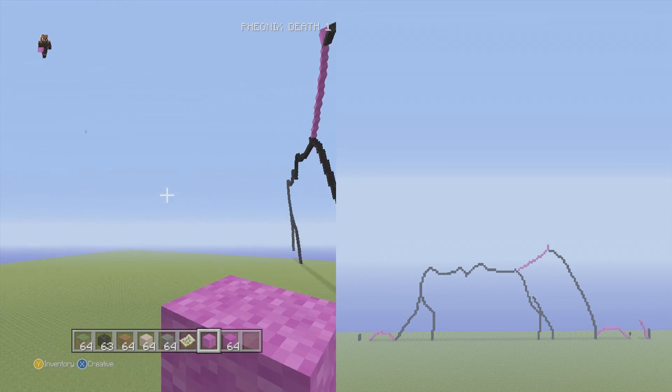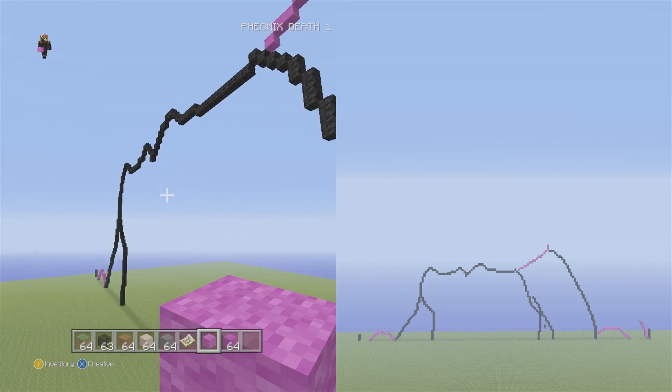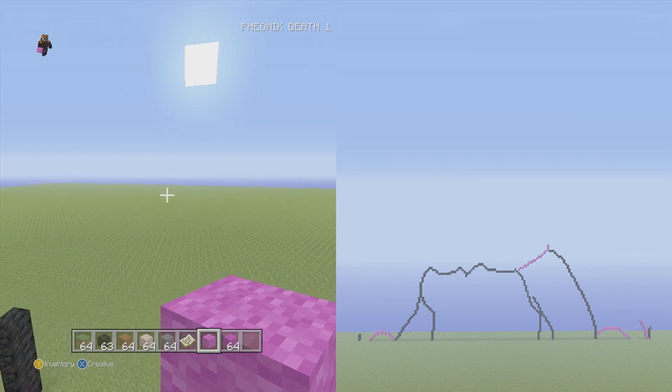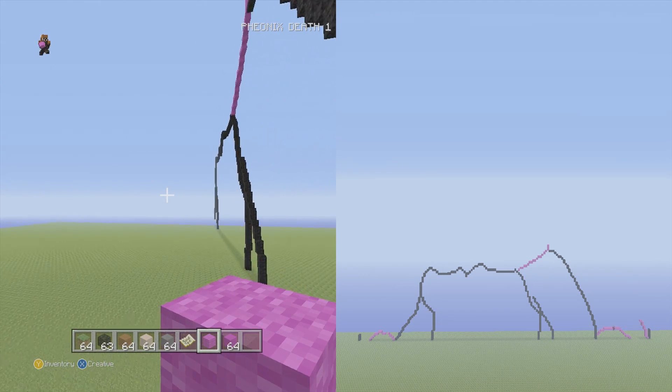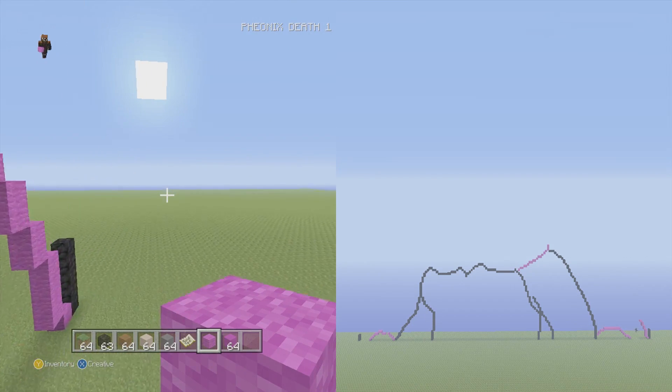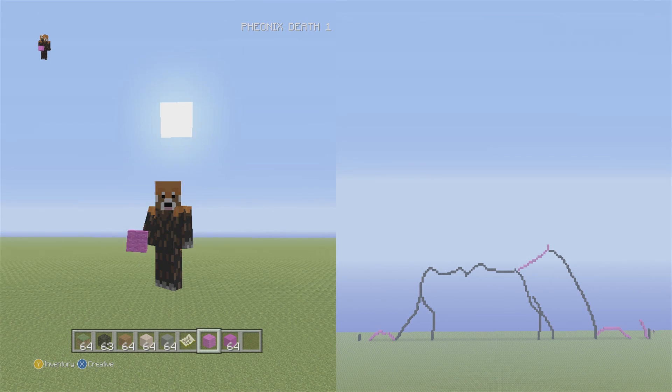Next time we're going to finish the hair by going fully around with it, and then we'll probably start some of the facial detail. This will probably take three or four parts because I want to take my time with it since I haven't done tutorials in a while. Hopefully you guys did enjoy — this is Phoenix and as always I will see you guys in the next one. Bye.